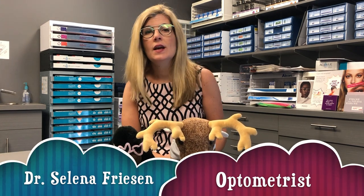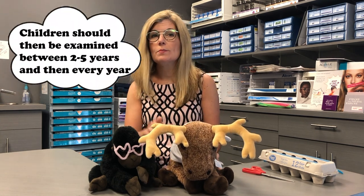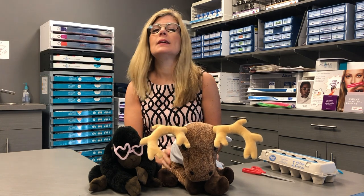Hi, I'm Dr. Celina Friesen from Waverly Eye Care and the Manitoba Association of Optometrists. I know you have had your eyes examined, but how about your teddy bear? How about if your teddy bear needs eyeglasses? Well, today we're going to make, in four easy steps, some pipe cleaner eyeglasses for your teddy bear.